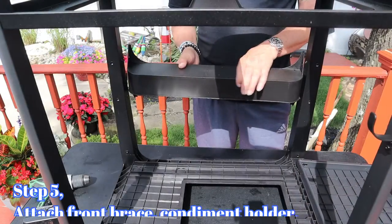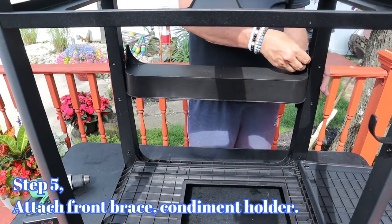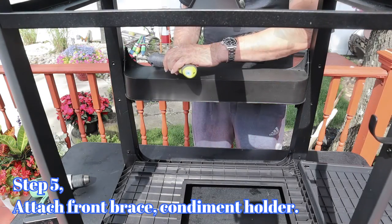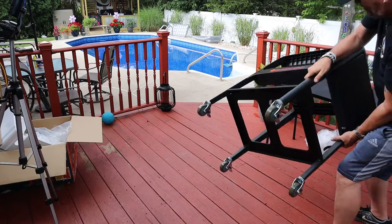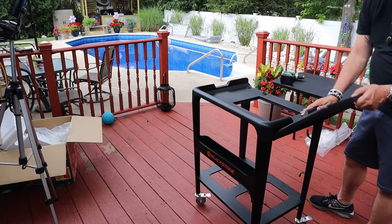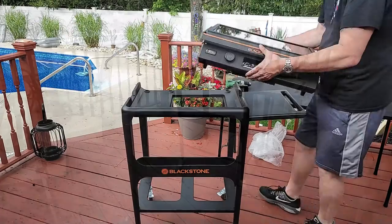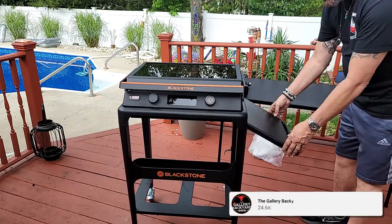From there, attach your front brace — which also serves as a condiment holder — with four screws. That's basically the assembly. As we flip the cart over, the griddle top just kind of slides and fits right in — that is a nice fit.